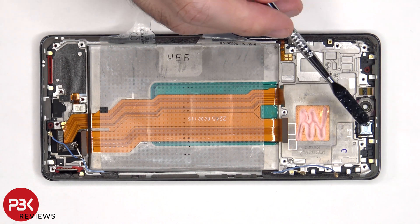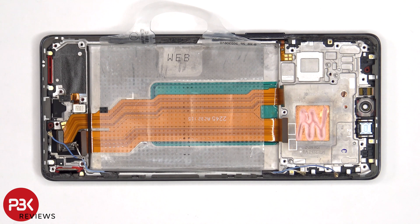Finally, the earpiece speaker located on top is also held down with some adhesive. To replace that, just apply heat and gently pry it off.